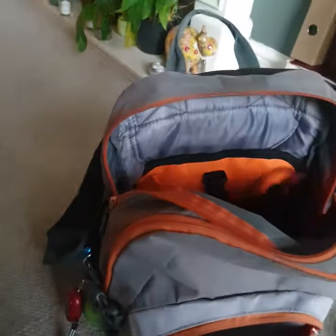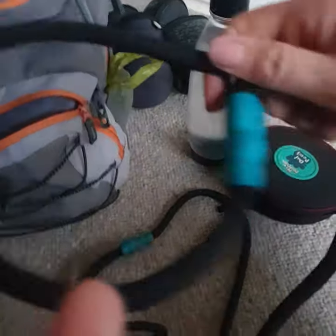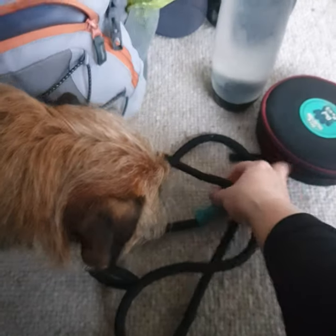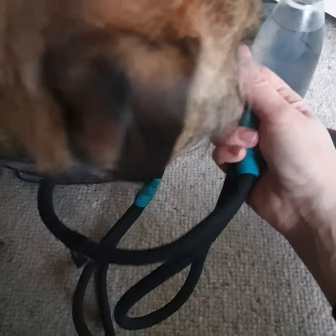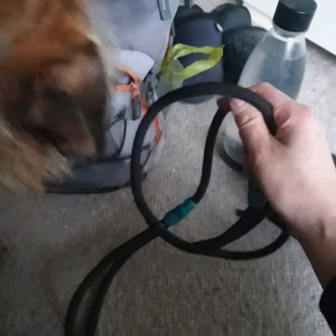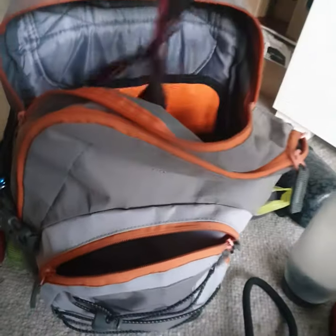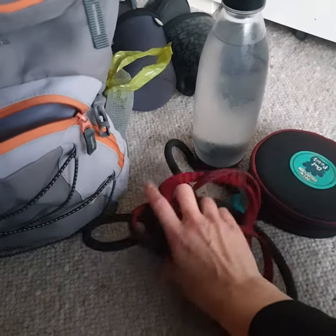We've also got in here spare leads. I always have a slip lead. I don't use slip leads on the dogs but it's very, very handy if you need to catch a dog who doesn't want to be caught. We did find a lost dog once when we were on a walk and using this slip lead I actually managed to get a hold of it and it was reunited with its owner — we went to the vets to check the microchip number. So I always carry a slip lead and I usually have another spare lead in here as well, just in case any of the dog's leads break or get lost when we're out.